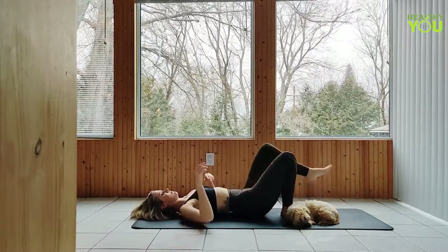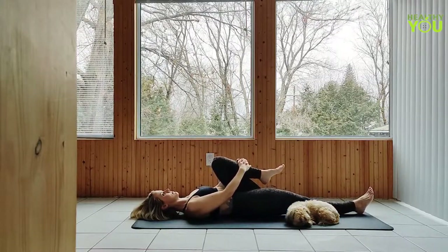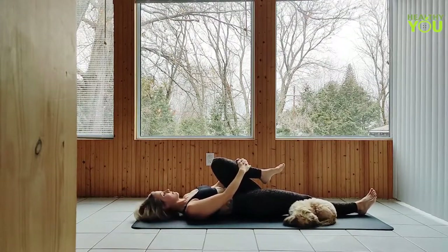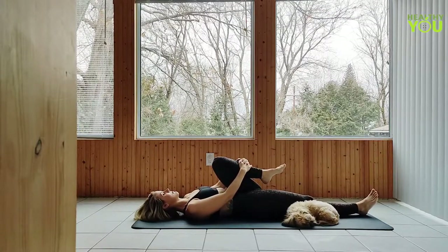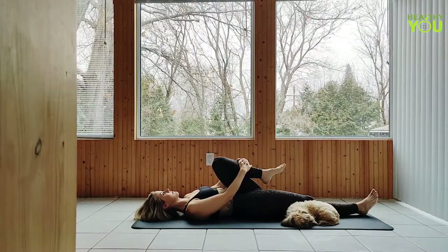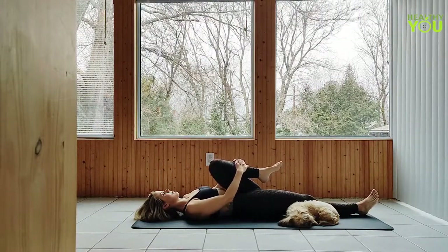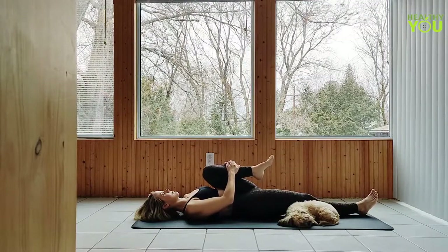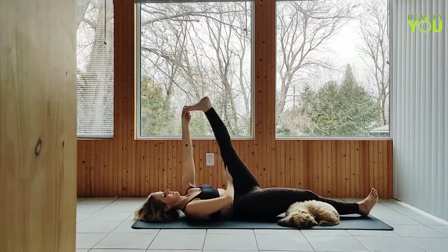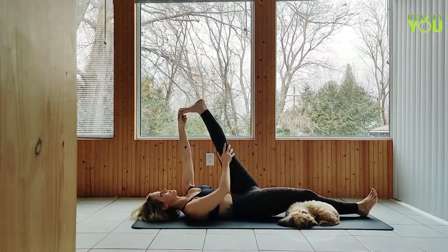Draw the left knee into chest, extend the right leg out long on your mat. Allow the body to relax. Move the left hand to foot, extend the left leg, bringing it as straight as you can. You have an option to go deeper into the stretch by drawing the leg in closer towards you.